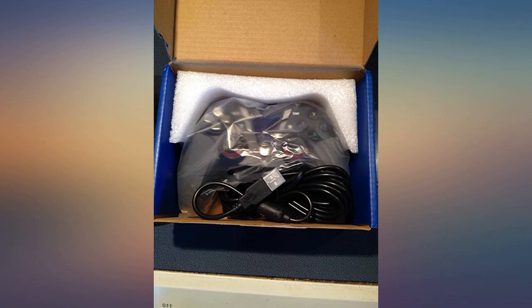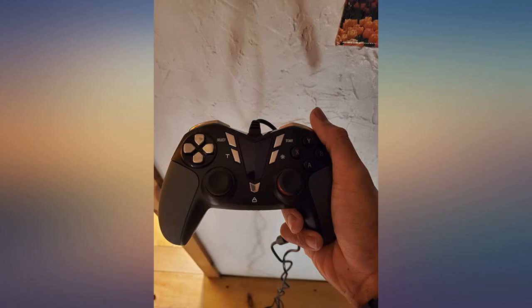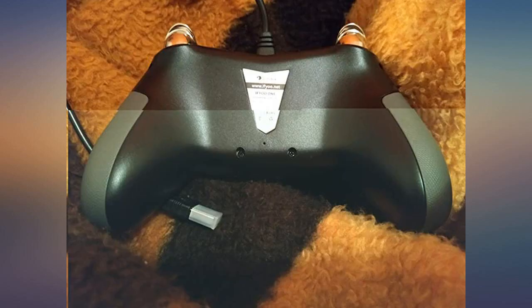The price is affordable, which I was worried might mean poor quality. But I'm impressed by the quality of this controller. It has a good weight — not super light or super heavy.